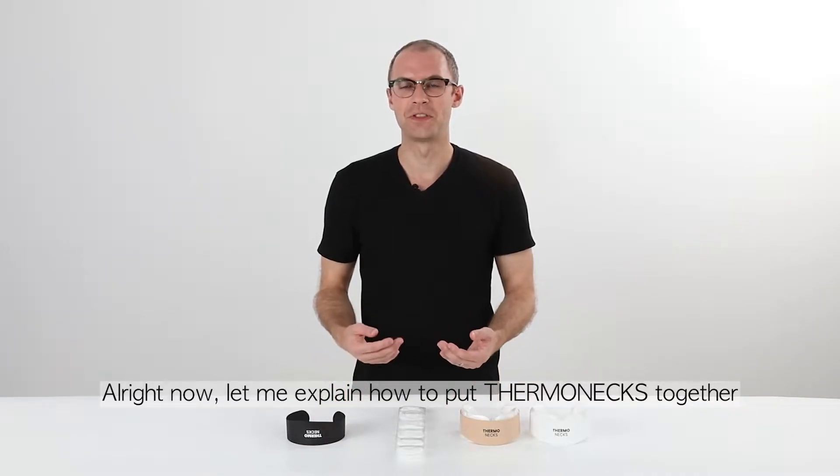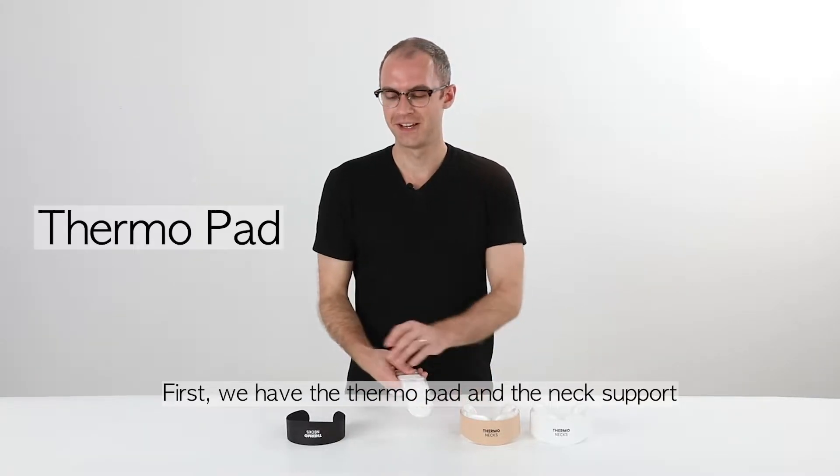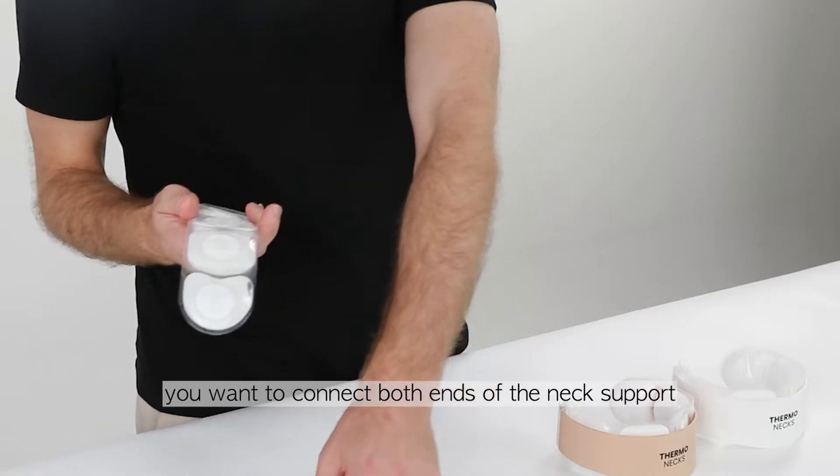Let me explain how to put the thermo necks together. First we have the thermal pad and the neck support. After holding it like this, you want to connect both ends of the neck support.